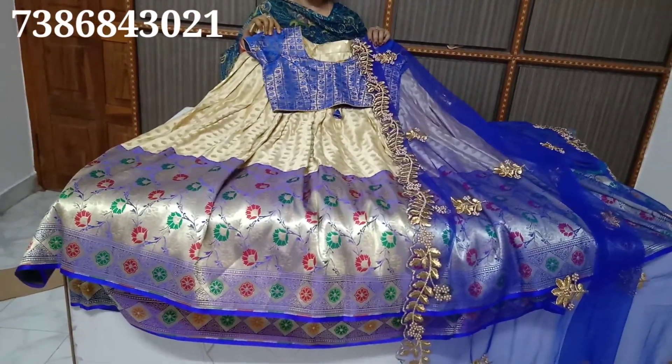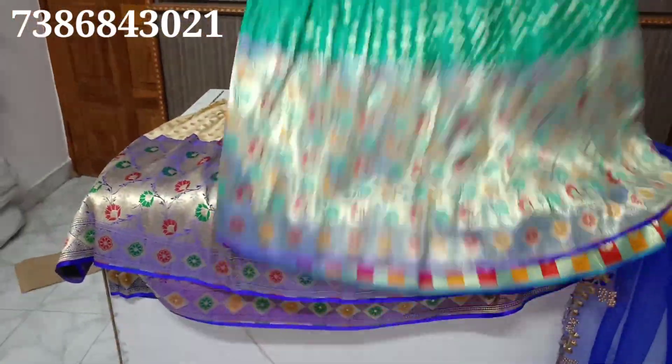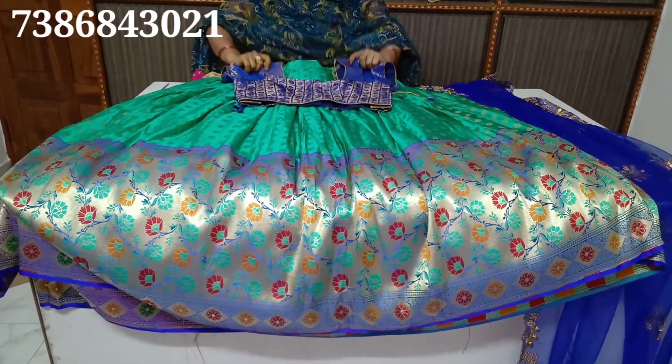This is also ₹3995. You can choose a 100% color. You are using a sea green color. I will use a full color and smooth finish. Once you have the brand traditional blouses.